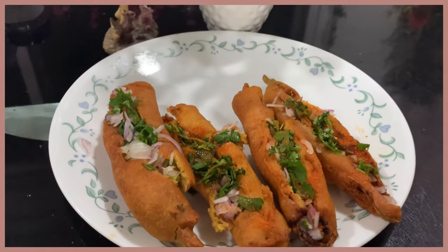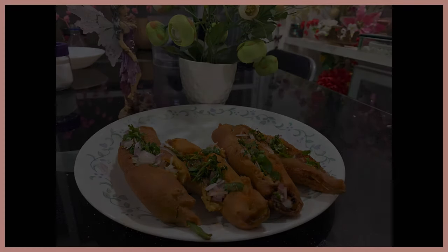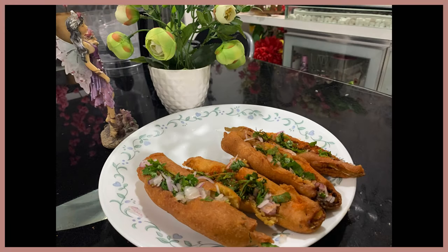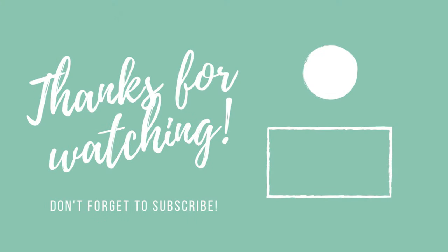This is the recipe. If you like this channel, subscribe and share it with your friends.